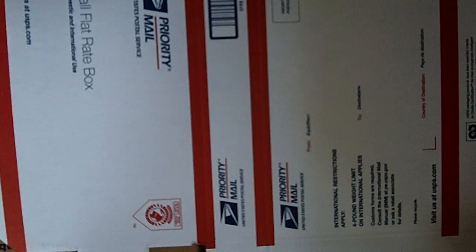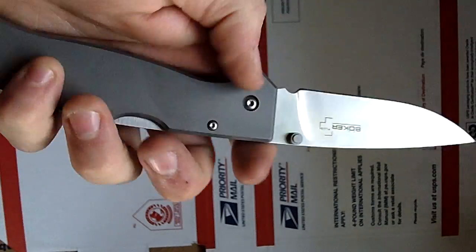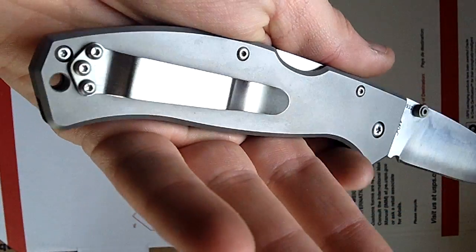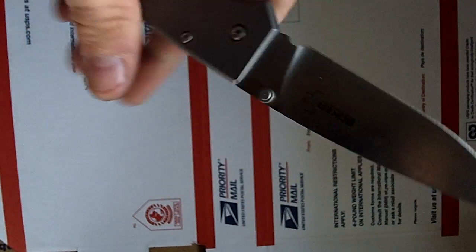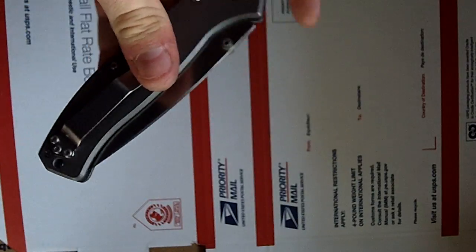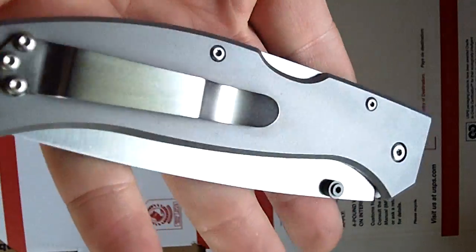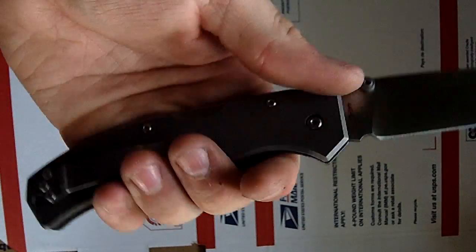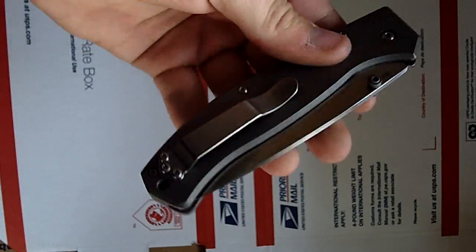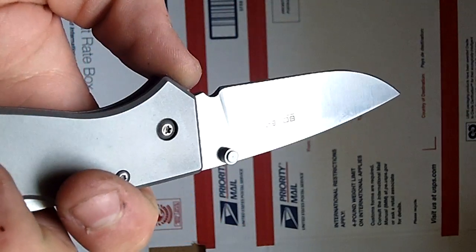First, real quick — there's not much to say about this. This is the Boker Titan. It was about $35. It's got full titanium scales, titanium backspacer, backlock, 440C blade. Very nice for the money. As someone who can't afford a Sebenza or something like that, the titanium feels a lot like a Sage 2. It's a good way to get yourself some titanium. I like Boker — Boker's good stuff.